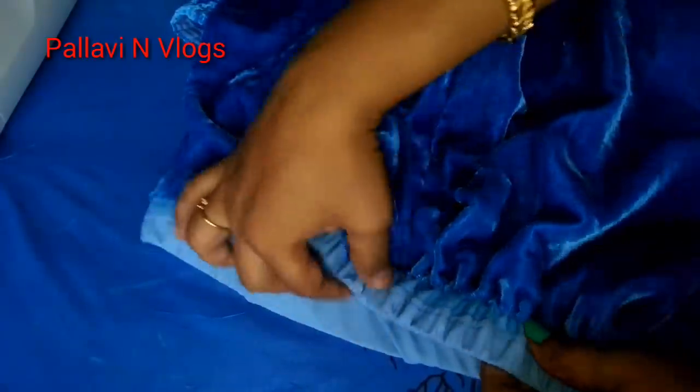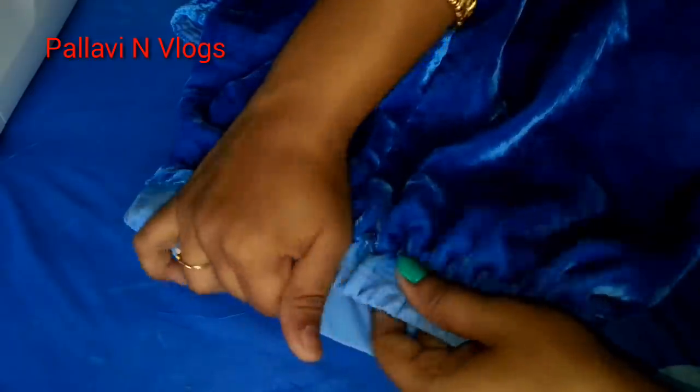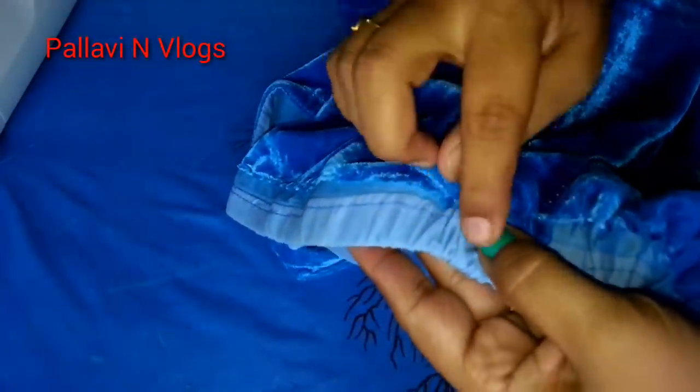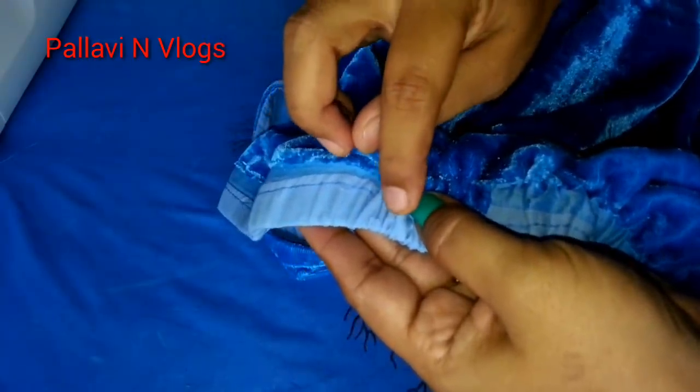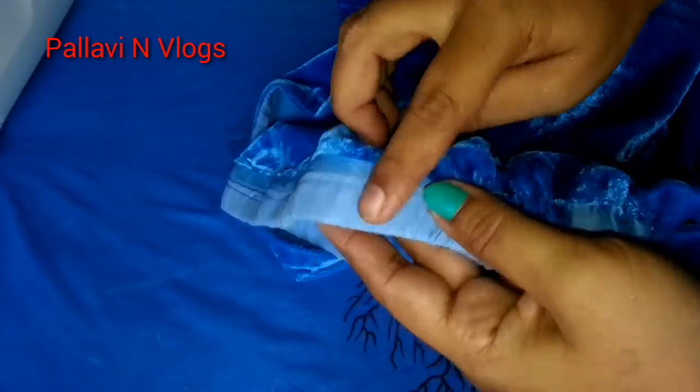Now we are going to spread the belt in the same way, spread it in equalities, put the belt in the same way, and stitch the belt in the same way.